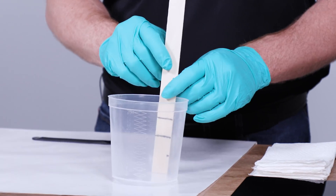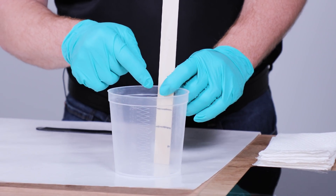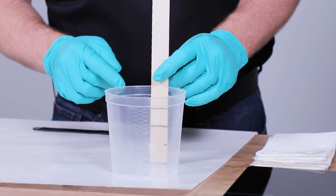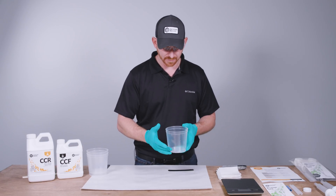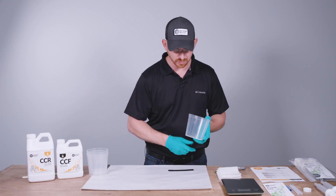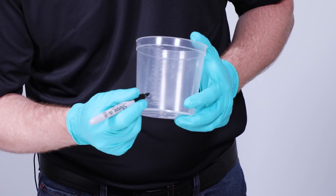This container is nice because it has graduations from two ounces up to 28 ounces, so you can maintain that two-to-one ratio. You put the container on a level surface, pour resin to the bottom mark, then hardener to the top mark. We'll use the container graduations and mark two-to-one: a mark at four ounces then another mark at six ounces.